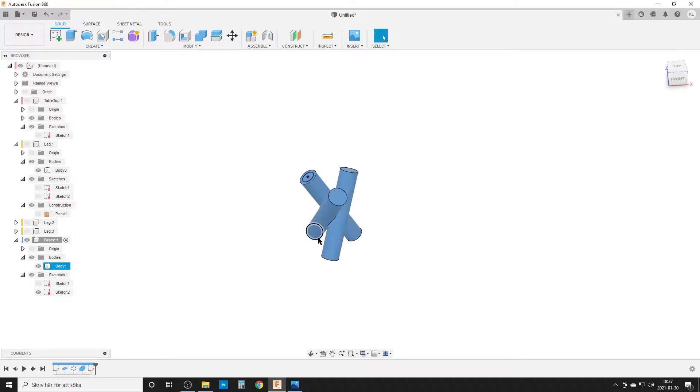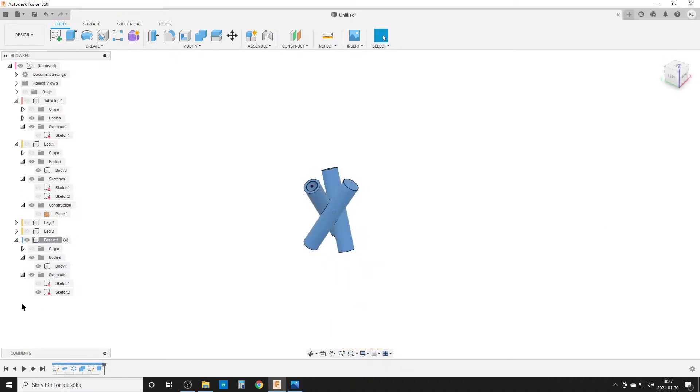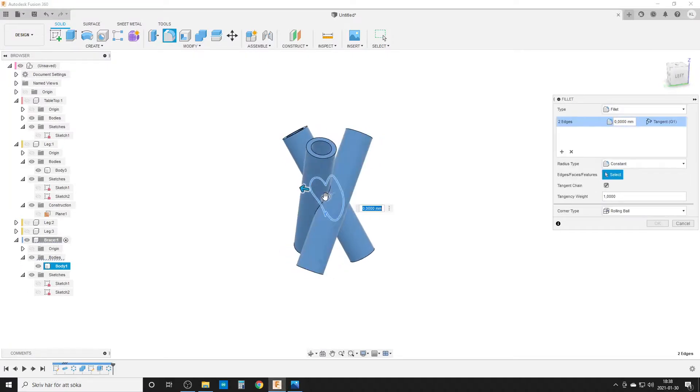I extrude that circle profile: extent type is 'To Object', targeting the opposite face of the brace, so it cuts all the way through. Then I hide the sketch and run Circular Pattern on the extrude feature — three cuts — to cut holes for all three legs. I add fillets of 10 millimeters around the cutout edges to add material and make the brace more stable.